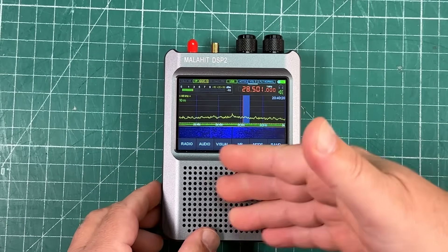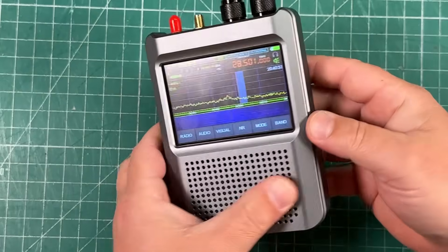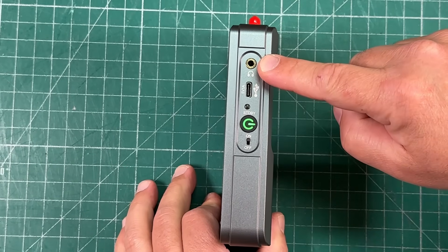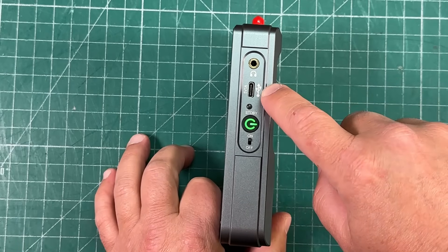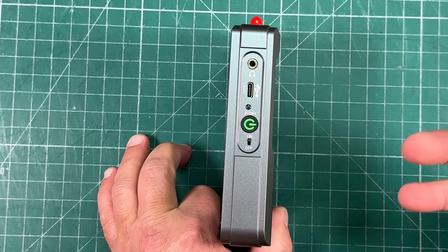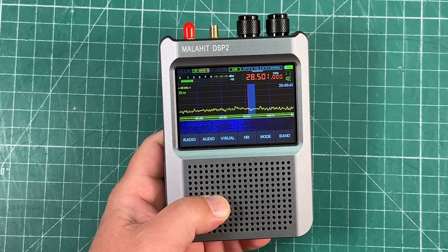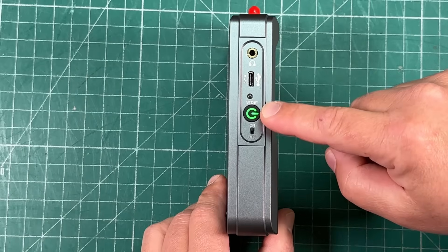Let's take a walk around the body. It is an all-metal body — it's got a little bit of heft to it, presumably aluminum. On the sides we've got a headphone output. It charges with USB-C, and it can also be hooked up to a computer with rig control, so you can use this on your Windows computer.